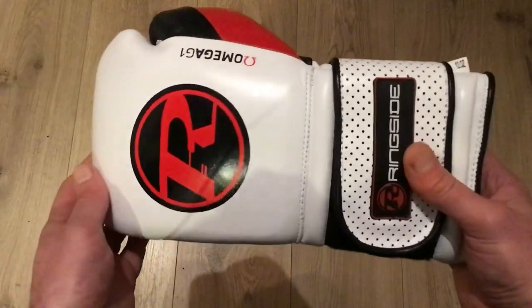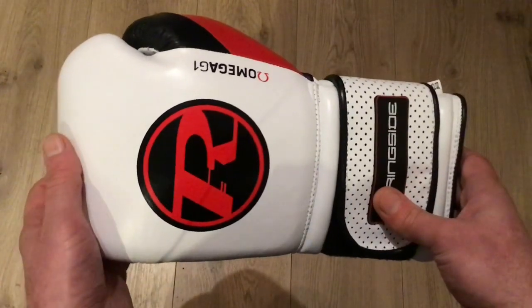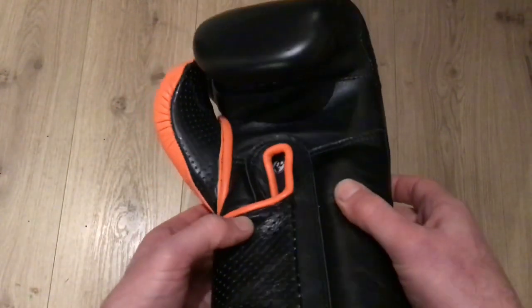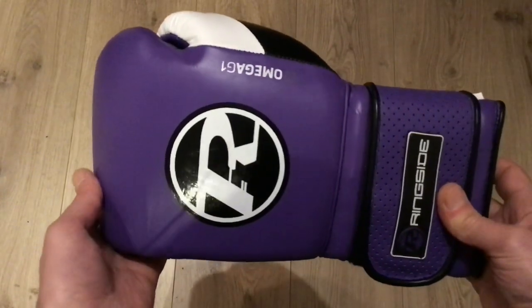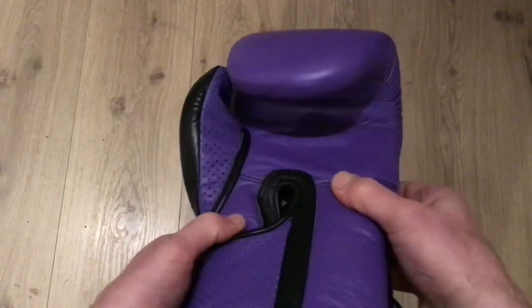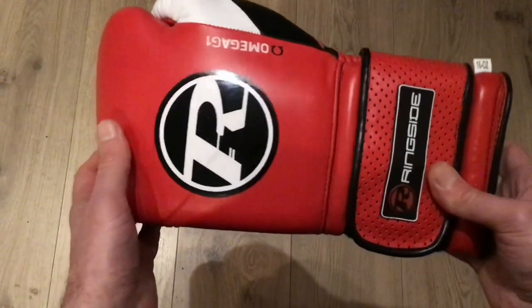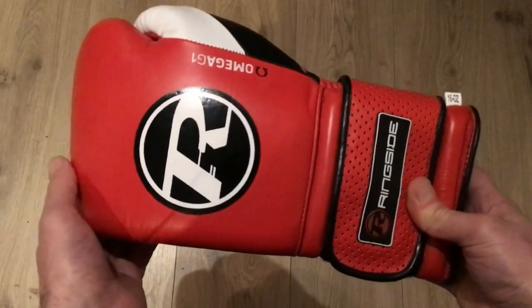There have been some questions in the past about some gloves not being as durable as they could have been, but with this Omega glove it's an absolute cracker. We've been selling a lot in the shop to boxers at all levels and we've had no complaints so far — really top quality gloves, definitely recommended. They come in four brilliant colours: this white, black and red; a black, white and orange which looks really smart; a purple, white and black — a really unique colour, you don't see too many purple gloves on the market; and a red, white and black — stunning striking colours, each one a little bit different.